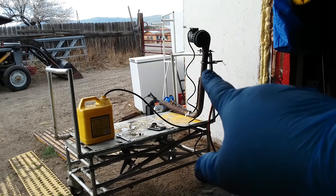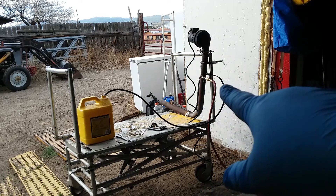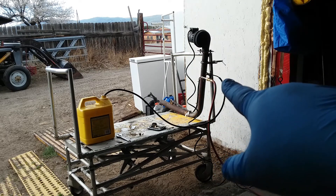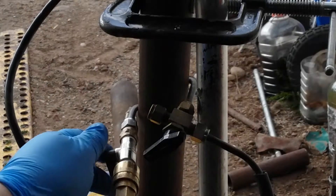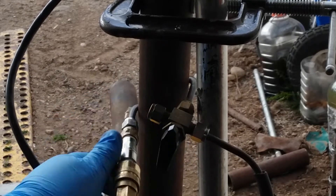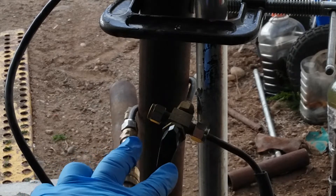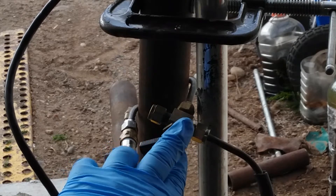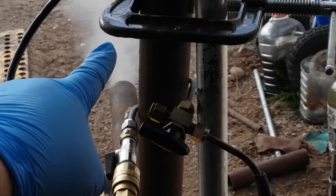The air compressor line usually runs at 10 psi — it's supposed to run at 5 but I like 10. The second line comes down to my fuel source. I'll go ahead and turn on my airline and then open up the port for the diesel — you can see it's squirting out.